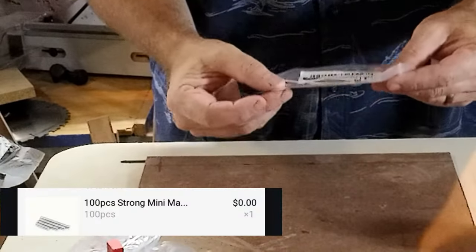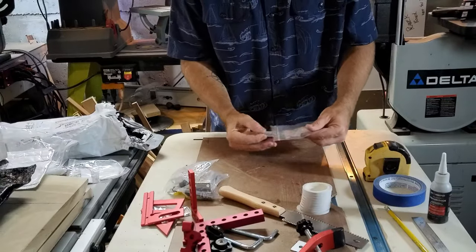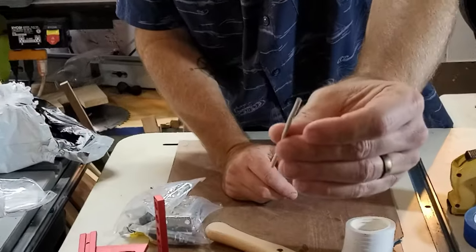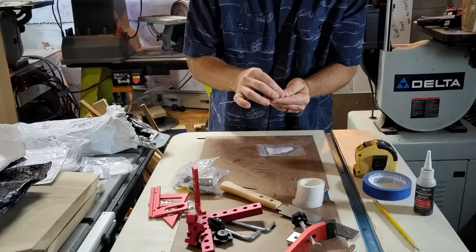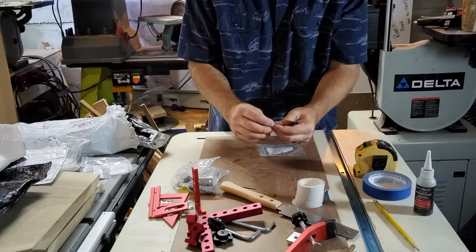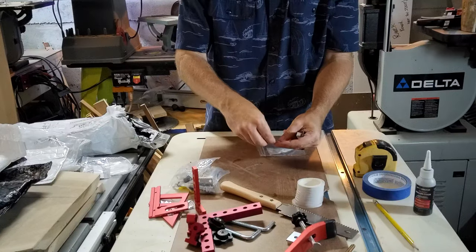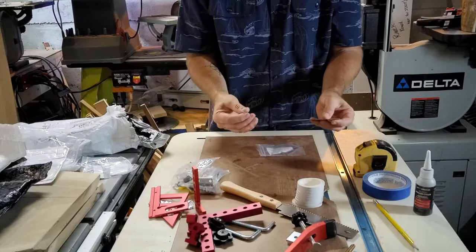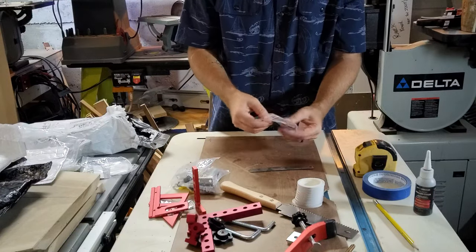These were magnets — but holy crap, those are tiny. Each one of these is about a millimeter wide. So if you have any ideas on how to use magnets this small, definitely let me know, because I don't know what I'm gonna do with these. They looked way bigger when I was looking at them online.